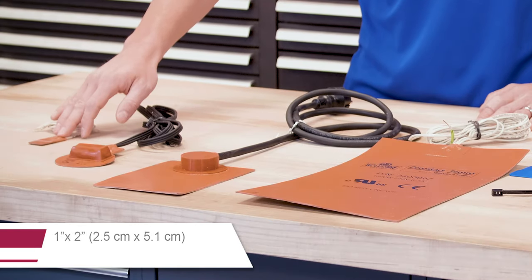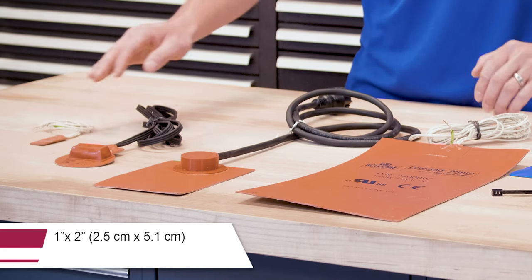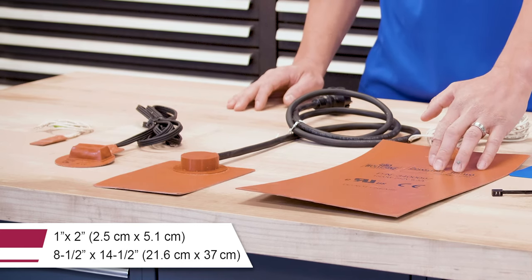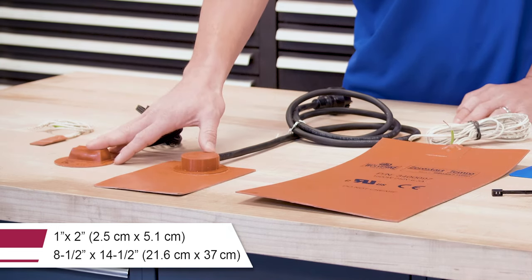Adhesive silicone pad heaters come in various sizes, including 1 by 2 inches, or 2.5 by 5.1 centimeters, up to 8.5 by 14.5 inches, or 21.6 by 37 centimeters, also including CE and CSA certified options.